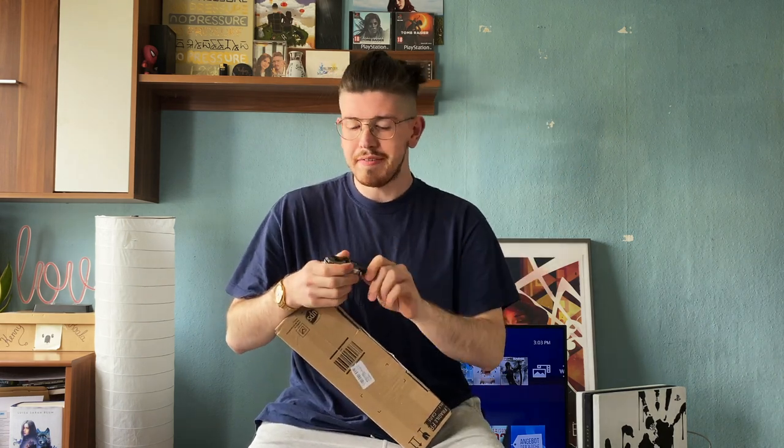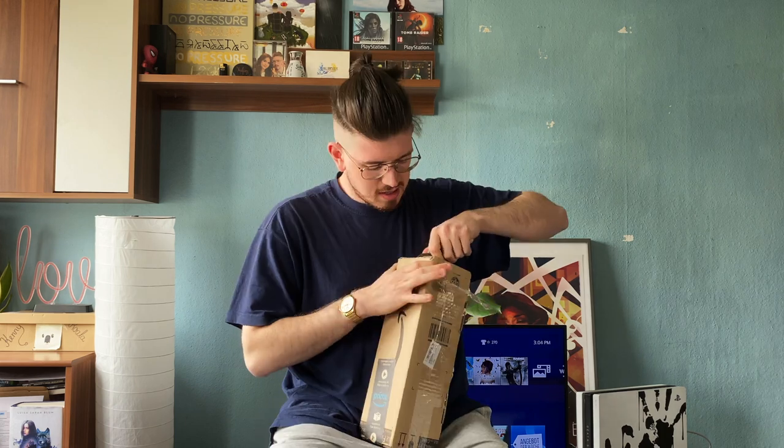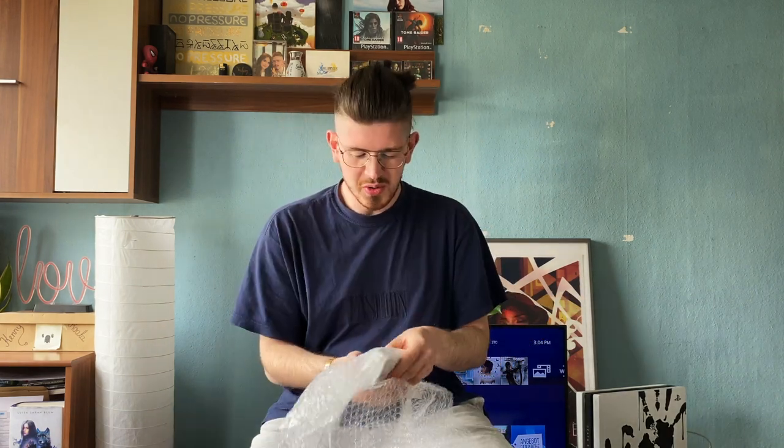I already got my knife and now we just start to open this. Let's get straight up to the point about what's up here — it is this one. This is my Nintendo 3DS. We're gonna talk about why I bought this in a second.